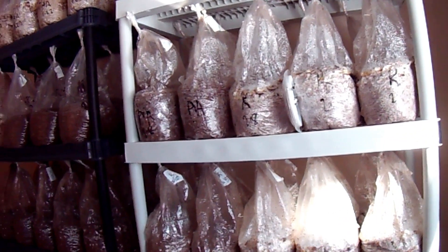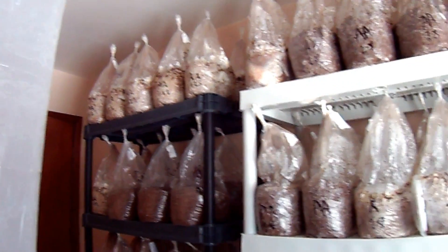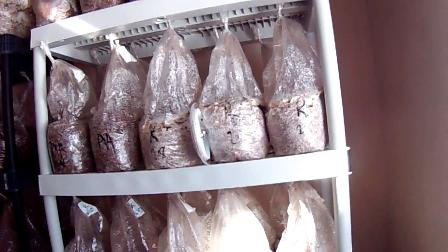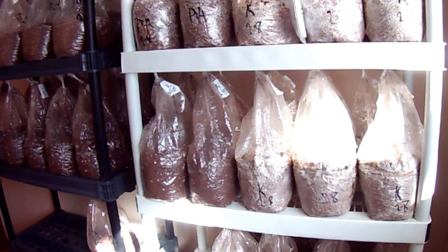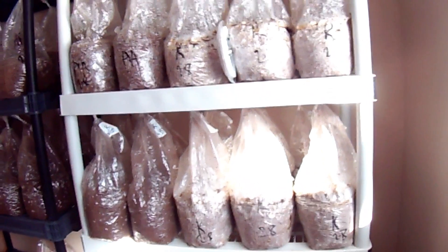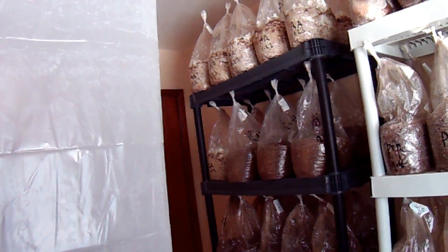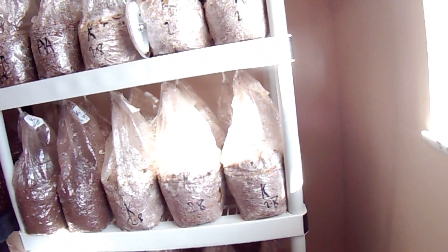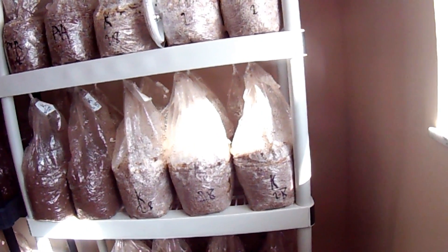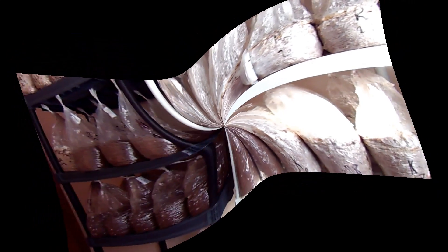Welcome back to Mushroom Adventures. In this episode I'm going to talk all about supplemented sterilized sawdust blocks. You can see all my bags - I'll get into that in a moment. Instead of pasteurizing cottonseed hulls and straw, I think this method is better and will have better results - much cleaner and more orderly.